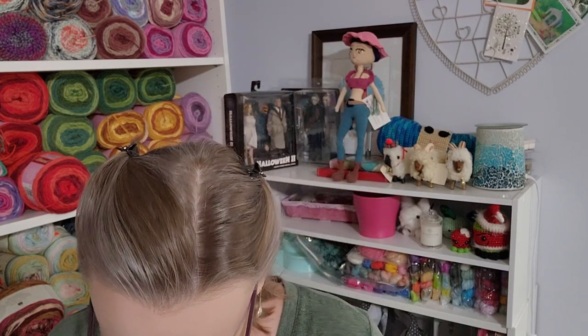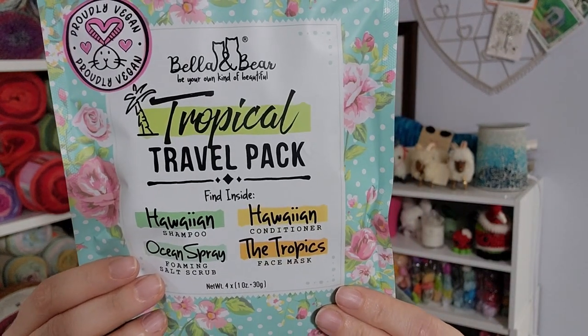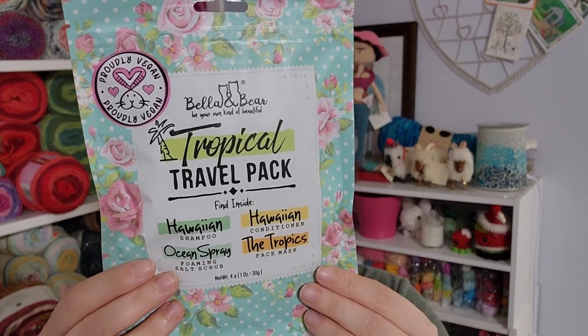That's going to be very durable — it doesn't have that issue you guys have gotten with flimsy tape measures in the past, where you get halfway down the road and it breaks on you. All right, so we also have a tropical travel pack — oh, that's cool! So there's a Hawaiian shampoo, Hawaiian conditioner, the Tropics face mask, and an Ocean Spray foaming salt scrub. It's peta-approved, vegan, recyclable packaging.